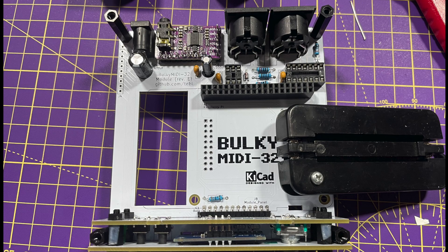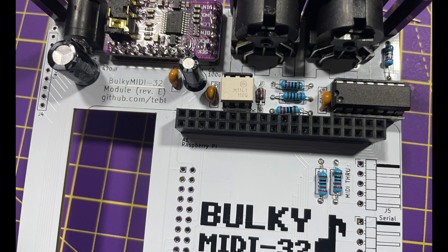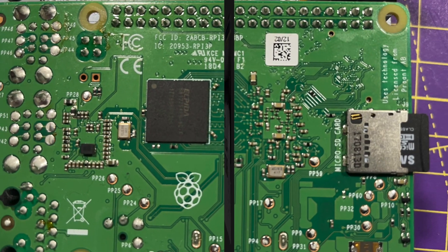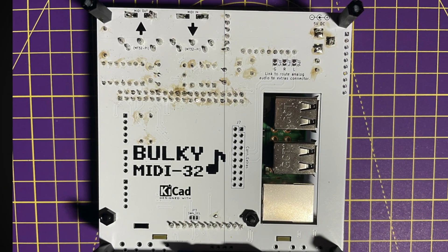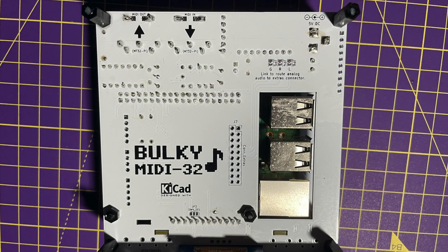We're nearly done soldering now. Let's stick the two discrete chips into the board, then add yet more standoffs for the Pi to rest on, and then insert the Raspberry Pi. Now you see the purpose of that huge gaping hole in the main board — that's where the Pi's USB connectors stick through. Finally, we screw the lid down and that's it for the hardware. I did clean the flux off the main PCB with a bit of IPA, and yeah, looks better.